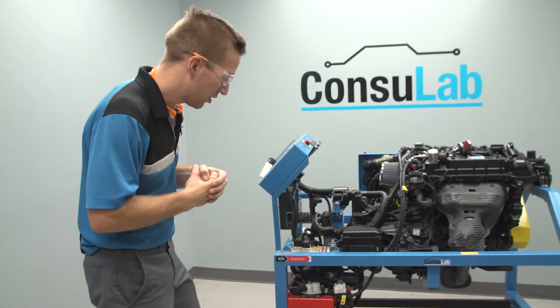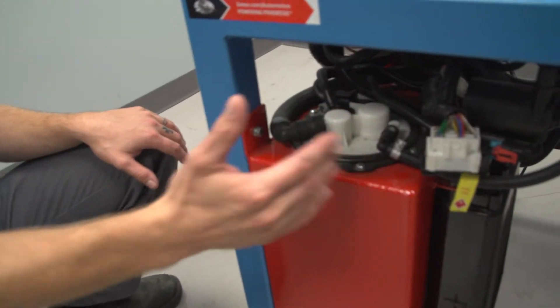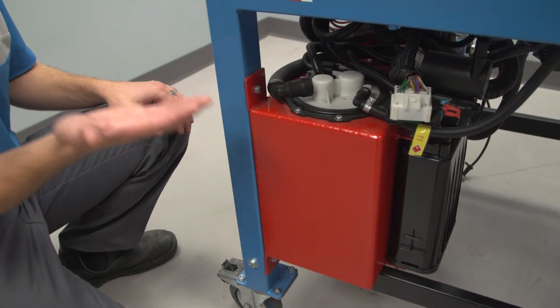With the Consulab Engine Bench, you've got a fuel cell down here with the OE pump and sending unit. What's really cool is that the sending unit actually works, so you can see with the key on, you can see the real fuel level in the tank.